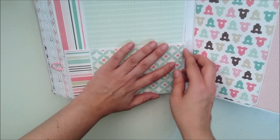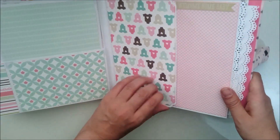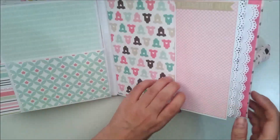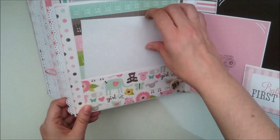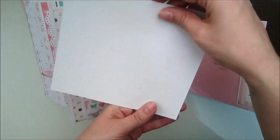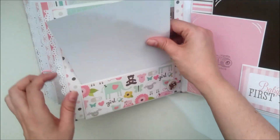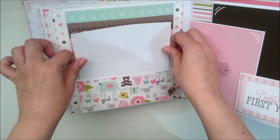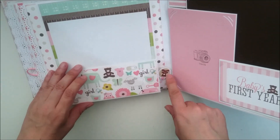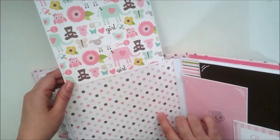Pero de momento no se queda tan blanquito el álbum, porque aprovecho los restos de las colecciones para colocarlos aquí. Esta parte se abre así y luego así. Tenemos para poner varias fotos. Esta otra parte tiene un bolsillito en el que he puesto para que coloque una foto, y en la parte trasera tenemos el control de peso. Lo guardamos aquí en el bolsillito. Y esto he utilizado un troquel de la Big Z con alguna decoración de la colección, y se abre así para poner más fotos.